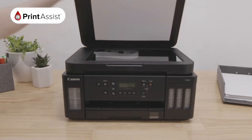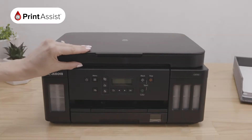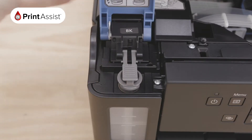Let's get you orientated. Lifting the first top lid — the document cover — you will see the flat bed glass where your printer copies and scans. Beneath this is a handhold for you to lift the entire scanning unit and gain access to the inside of your machine, where you will find the printheads and ink tanks.